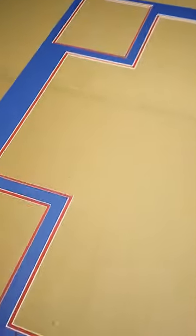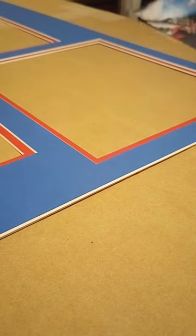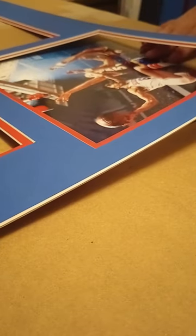After checking the mats and making sure they all line up, it is now time to add the extra details. This is the step that is used to attach the photos, patches, and nameplate to the matting.